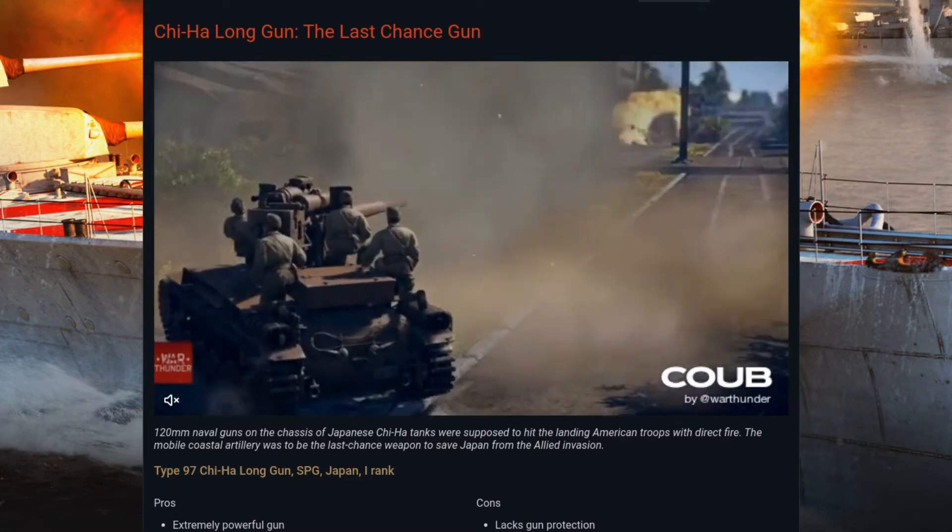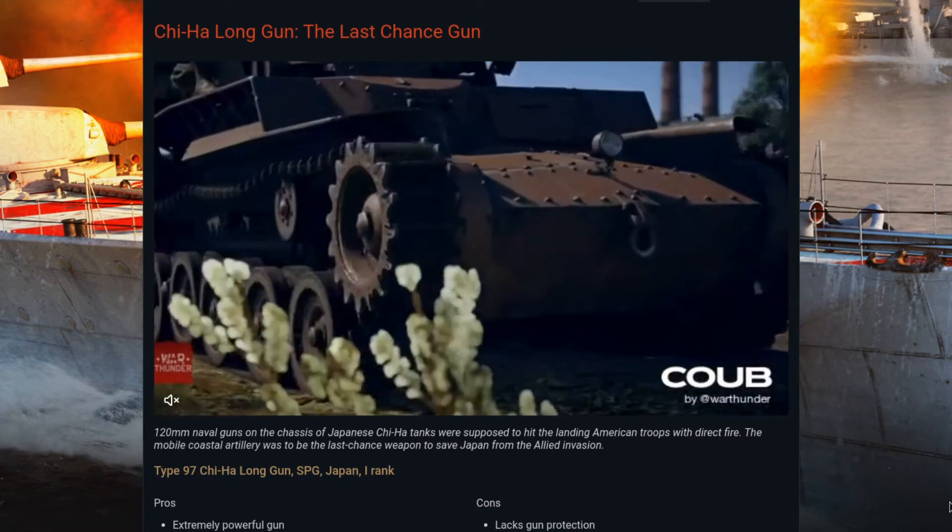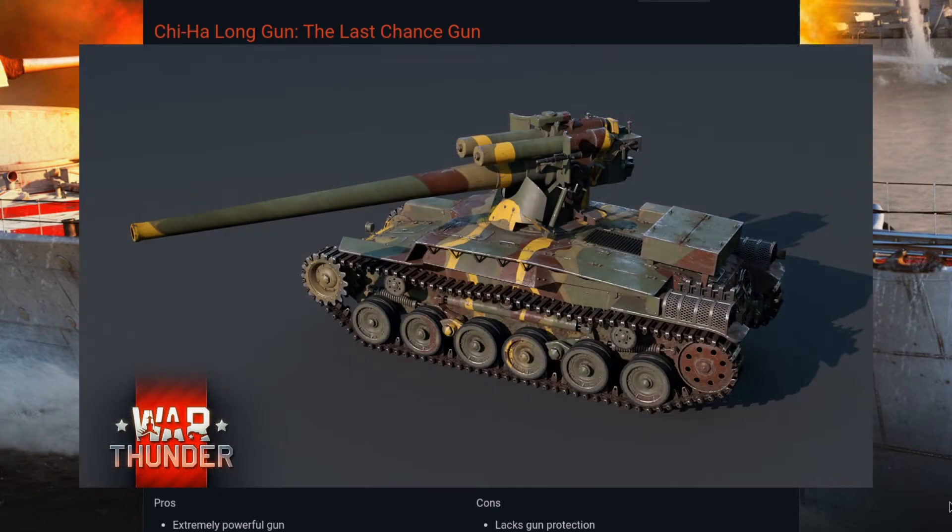Since the gun itself was mounted to the right side of the chassis — much like the turrets on the Chi-Ha tanks — that meant the right side's suspension tended to break down a lot from all indications.